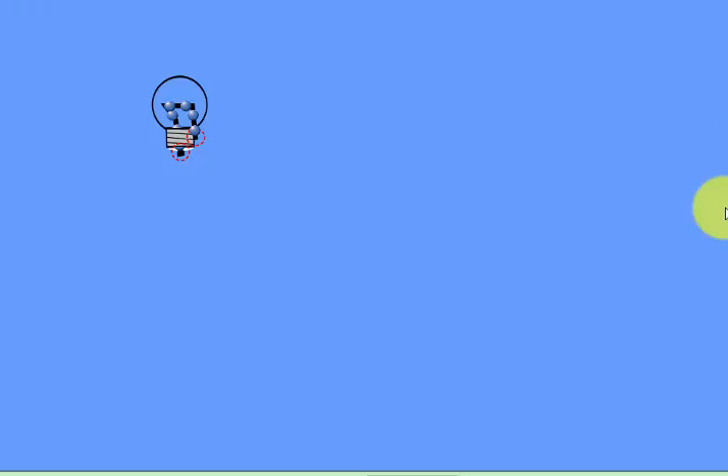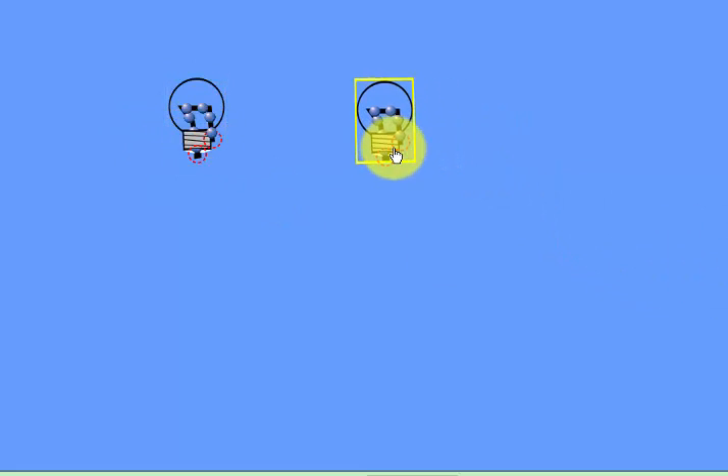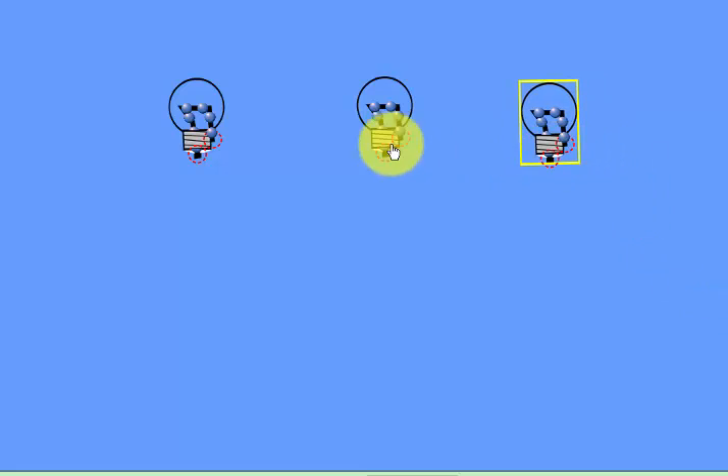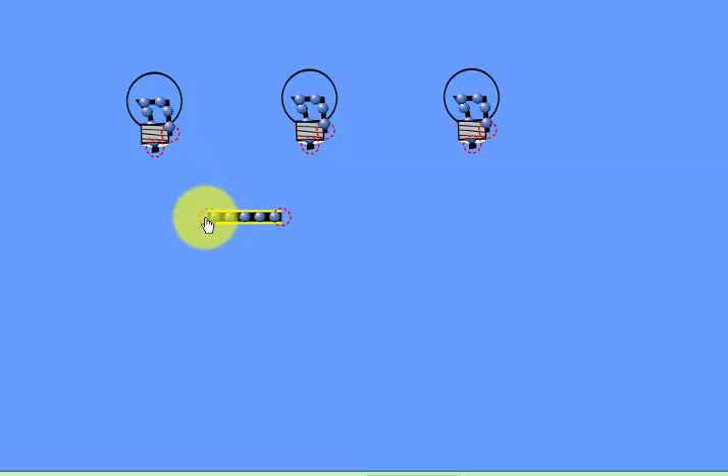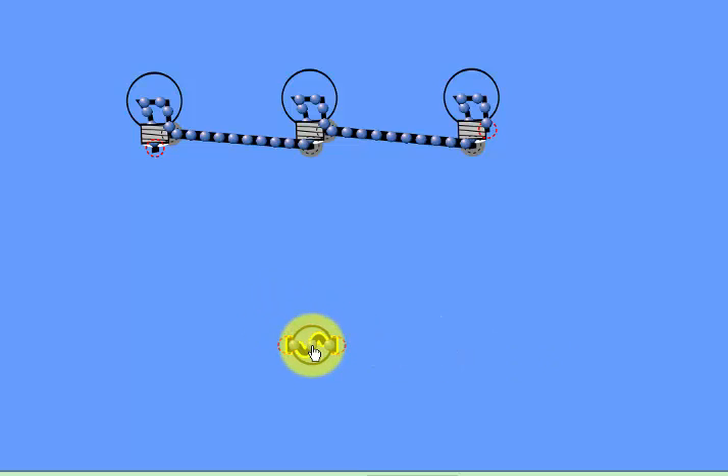Here is an explanation diagram that I created. This is a light, and here is another light — I have three lights in this circuit and we will wire them in series. We need some electric cable to connect these lights. Every light has two terminals, and we also need a power source.